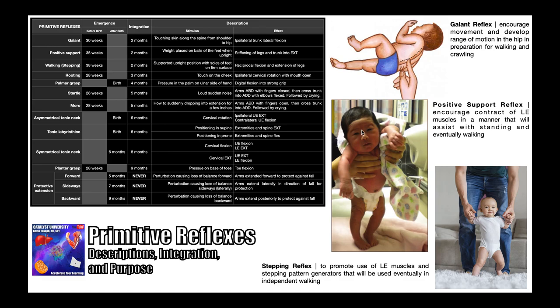The second reflex is the positive support reflex. This is elicited by holding the baby upright with their weight placed on the balls of their feet. The net effect is stiffening of the legs and trunk into extension through contraction of the appropriate muscles — for example, the quadriceps, gluteus maximus, gluteus medius and minimus, and lumbar paraspinals. The positive support reflex is first seen around 35 weeks before birth and is integrated around two months.